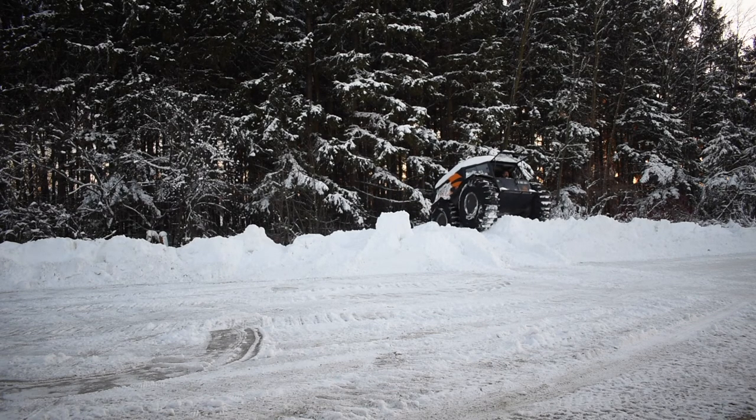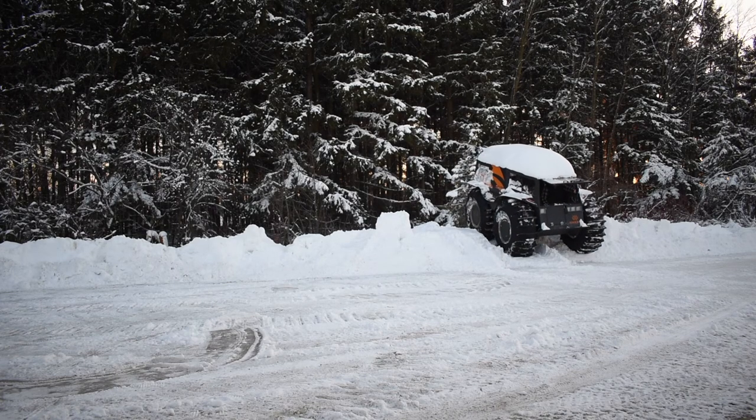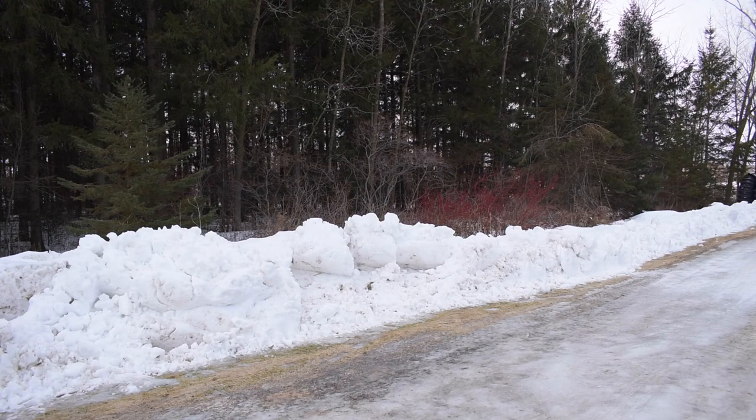It's pretty wild — my driveway's about 250 feet long — and I could just spend an hour on this particular driveway just trying to see what you can do on the angles and how it reacts on the snow.